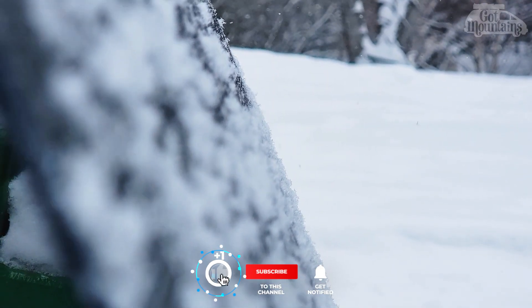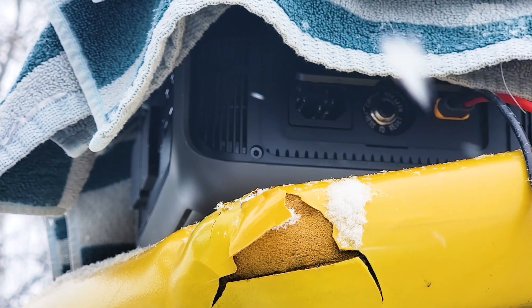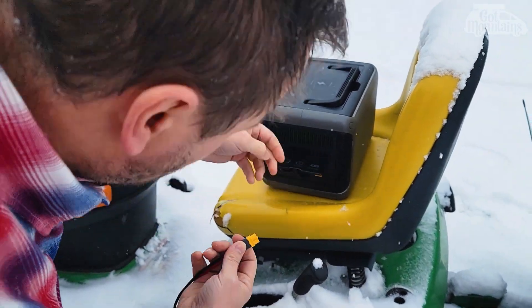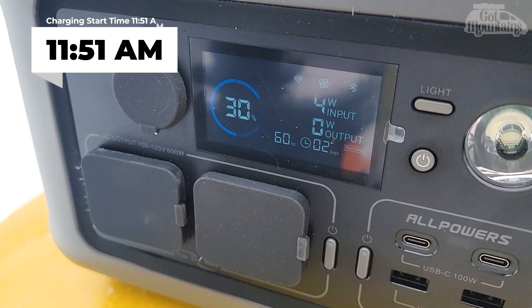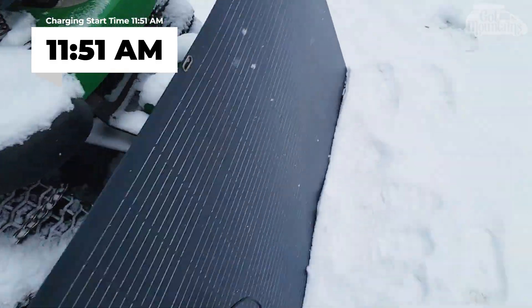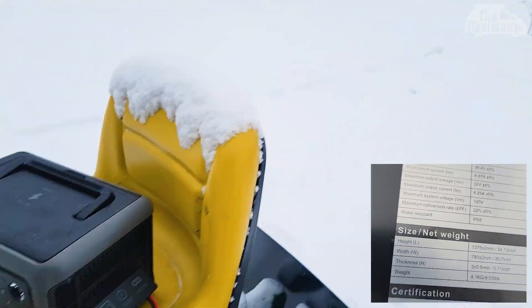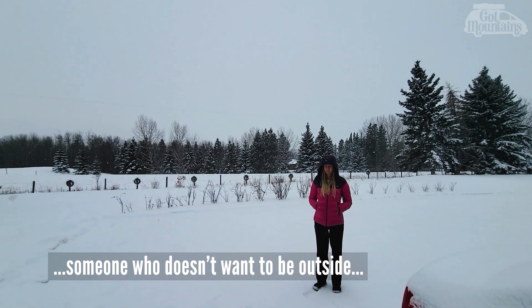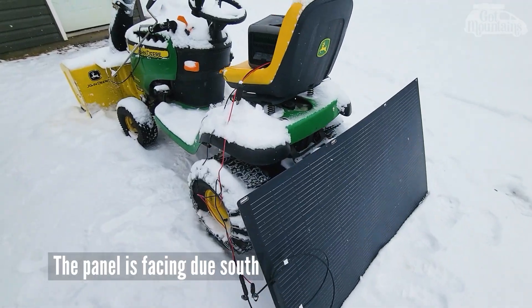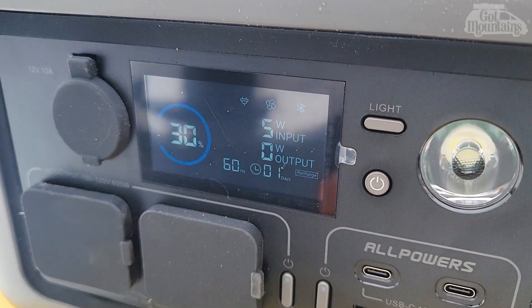We'll now try the solar aspect. I'm going to hook this up to the solar panel — it's really overcast and cloudy and it's wintertime here, so we're far from ideal. This is probably a worst-case scenario day, but we'll try it anyway. The solar panel plugs in like so, and this now shows us how much we're charging. All we're getting so far might be five watts. Here's the 200-watt solar panel — and there are our solar conditions for the day.